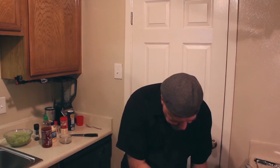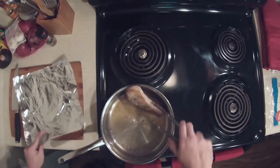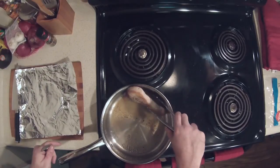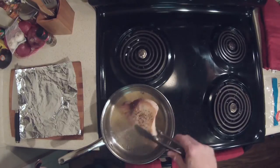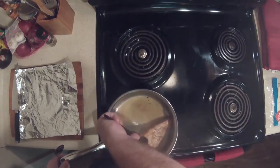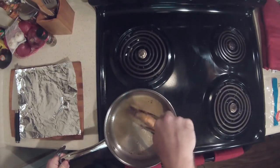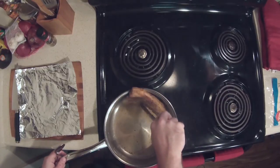I use tin foil when doing this because I want to make sure you're not putting cooked fish back where you had raw fish before — it's not very sanitary. Get it up on the edge there and let the other edge sear.